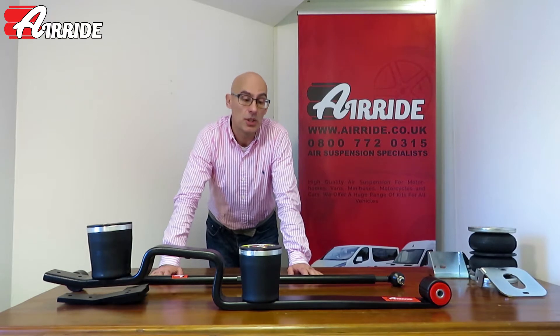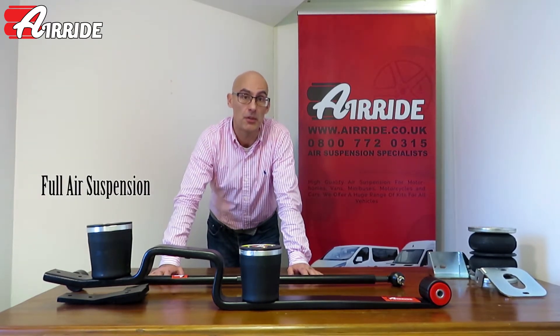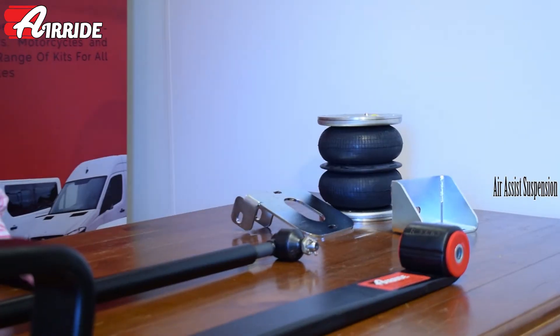Welcome to this video from airride.co.uk. Today I'm going to be showing you the difference between our full air suspension for the back of commercial vehicles and air assist suspension.